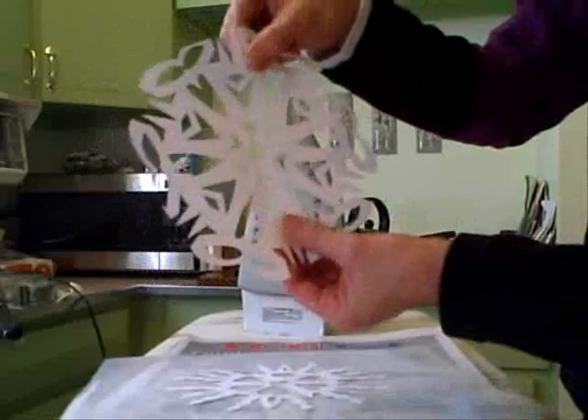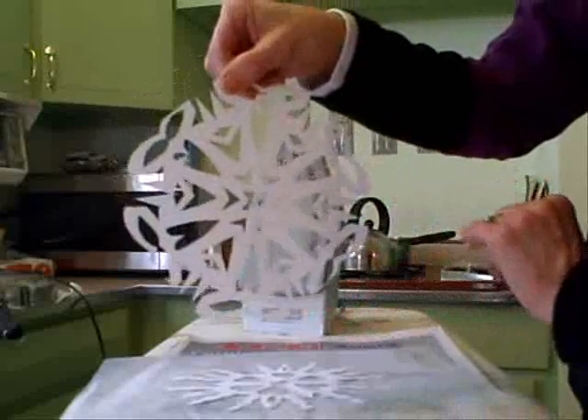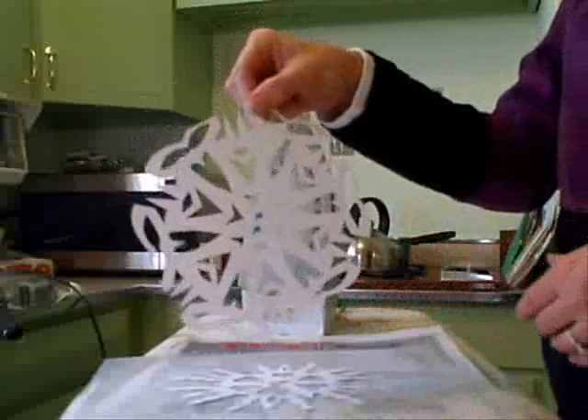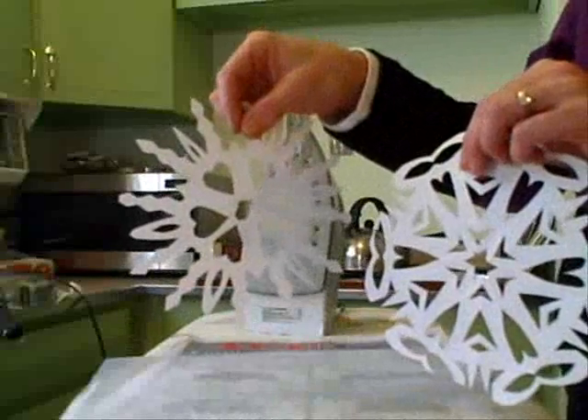It protects them against the difference in temperature and condensation on the windows and keeps them flat rather than having them curl backwards. So if you're going to put them on windows, you'll want to add a little bit of wax to them. That's all — I hope they work for you.